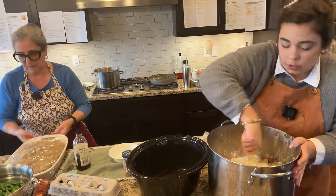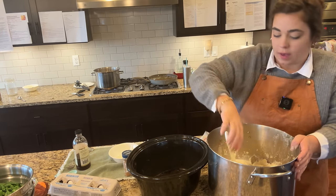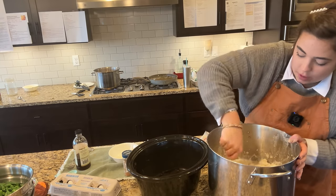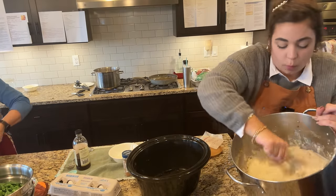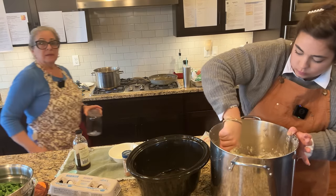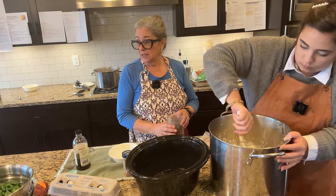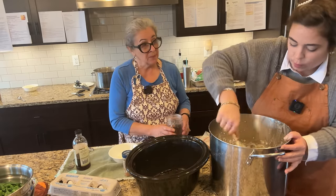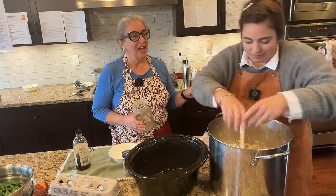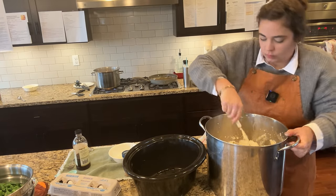Stuffing is one of those great side dishes you can make the day before — you can reheat it in a crock pot or in the oven. We're going to reheat our potatoes in the crock pot too, if we need more oven space. I'm going to make the potatoes a little more creamy since they'll be reheated. The corn dish also says it can be done in a crock pot. Mom has three crock pots so we have options. The brine is boiling on the stove and it smells incredible.